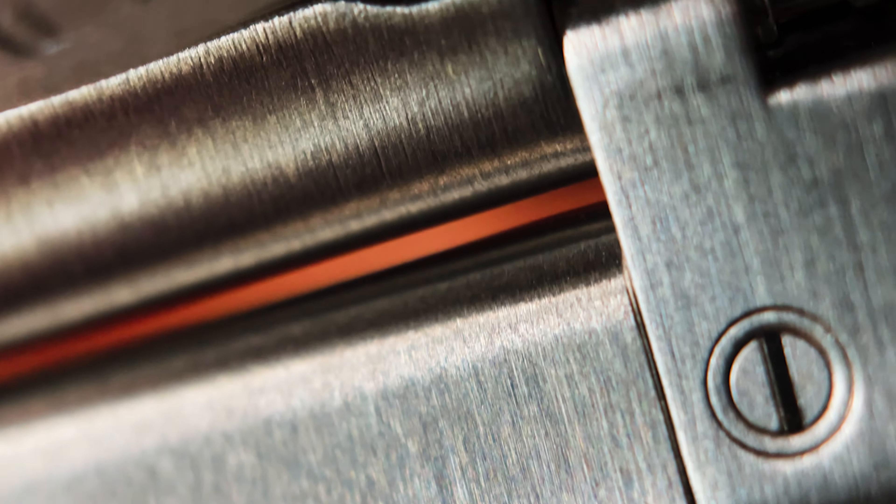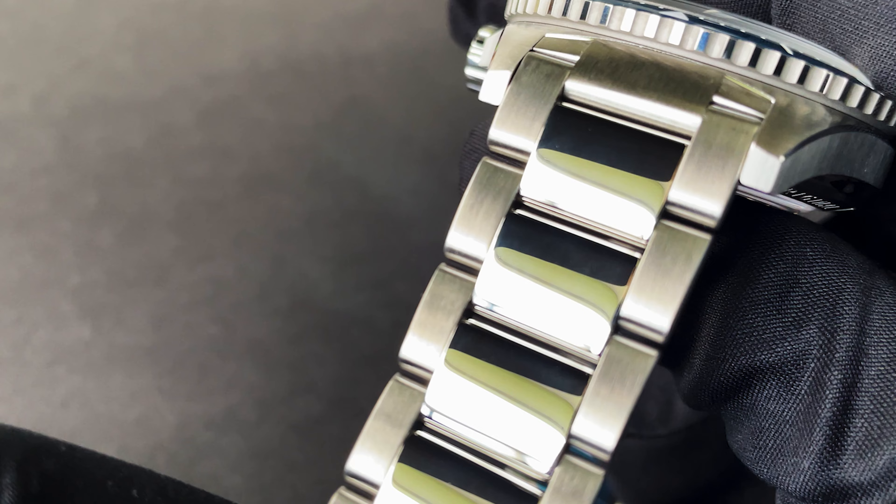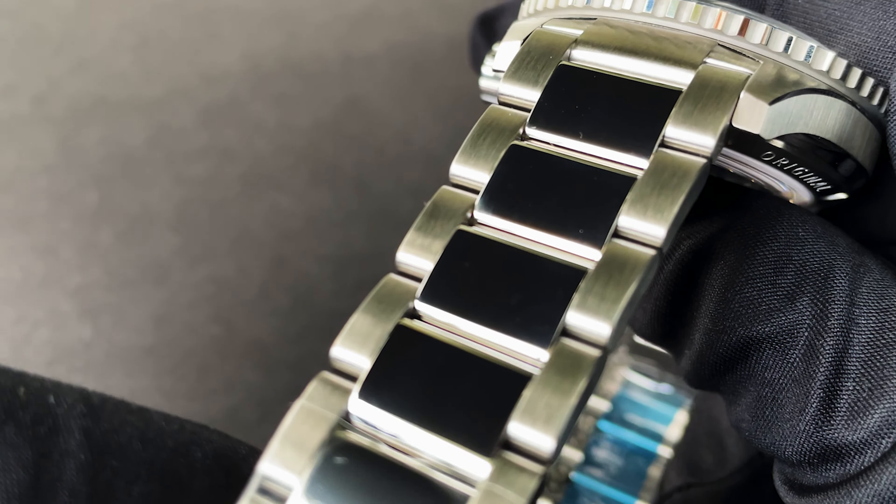The bracelet. You have an impeccably brushed bracelet clearly displayed to the naked eye, although under a macro lens you can fully appreciate the painstaking detail in all its glory.